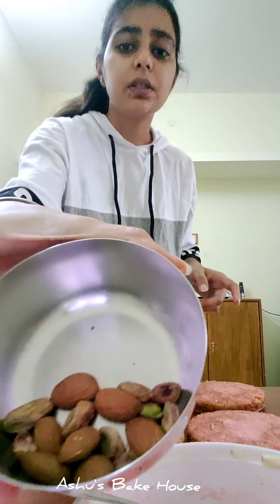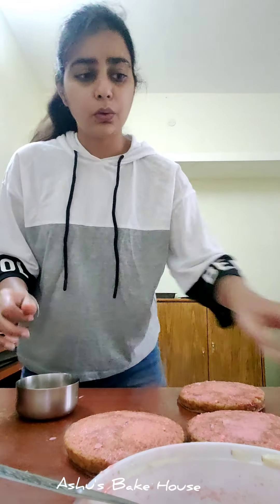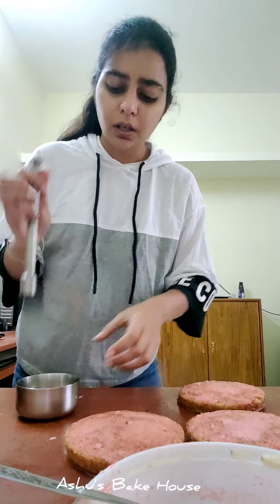Now we've soaked the cakes with the ras. Next, chop the pistachios and almonds. Crush them this way — it's much easier than using a knife. It took me hardly 30 seconds, whereas chopping with a knife would take much longer. This is the easiest method.